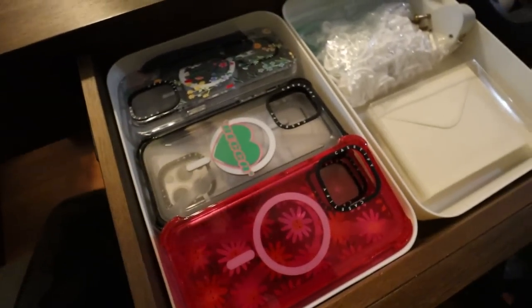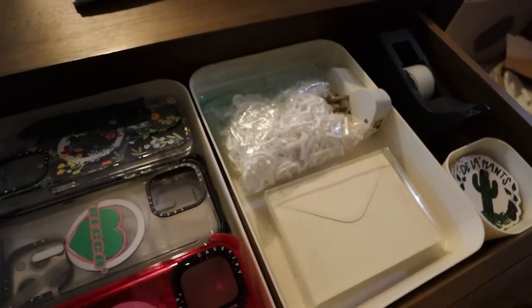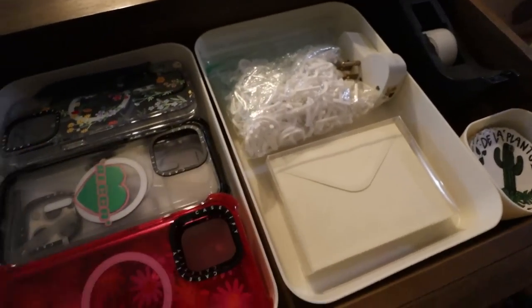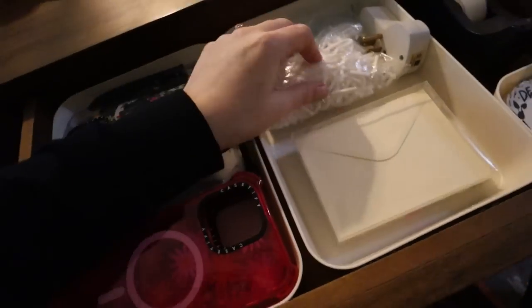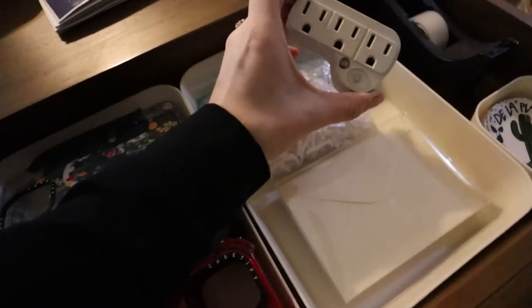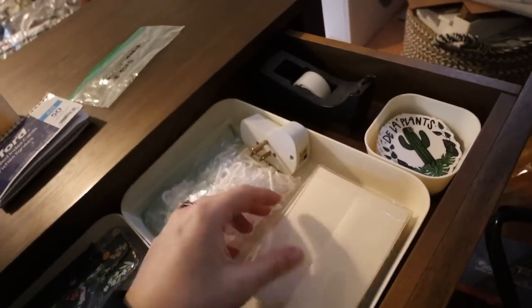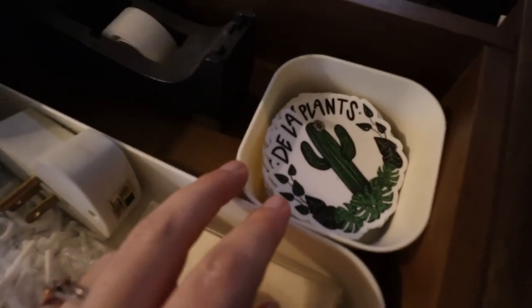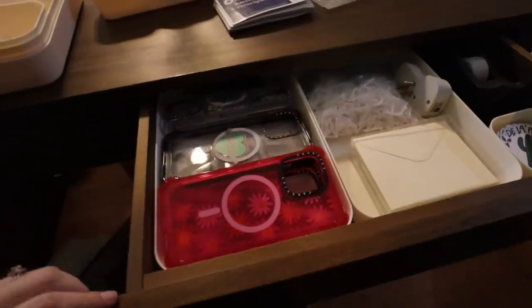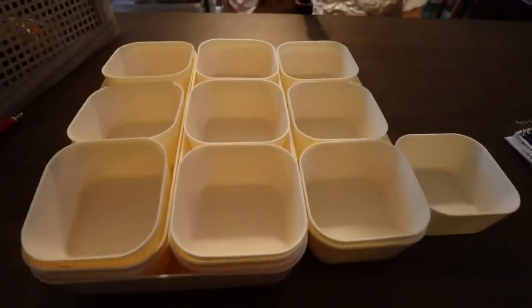In another section I have all my phone cases from Casetify. I also have letters from my letter board, a triple plug that will probably go somewhere else, and some stationery for when I send out stickers - because I do sell my logo sticker. There's also a little tape dispenser. I have some organizers left over that I'm probably going to bring up to my bathroom and tackle that situation eventually, though it won't be anytime soon.